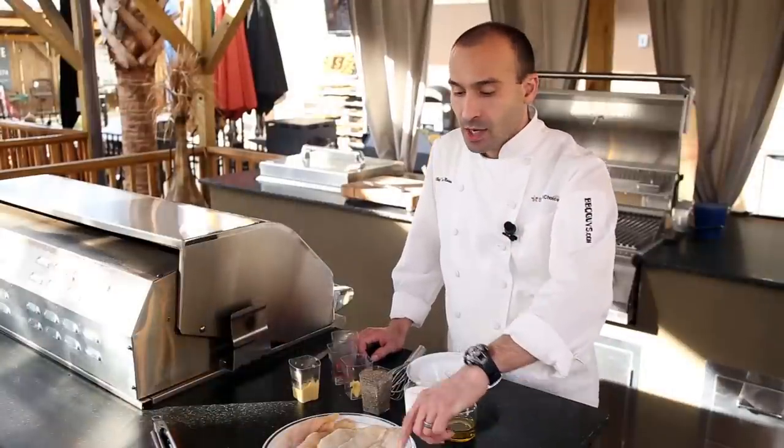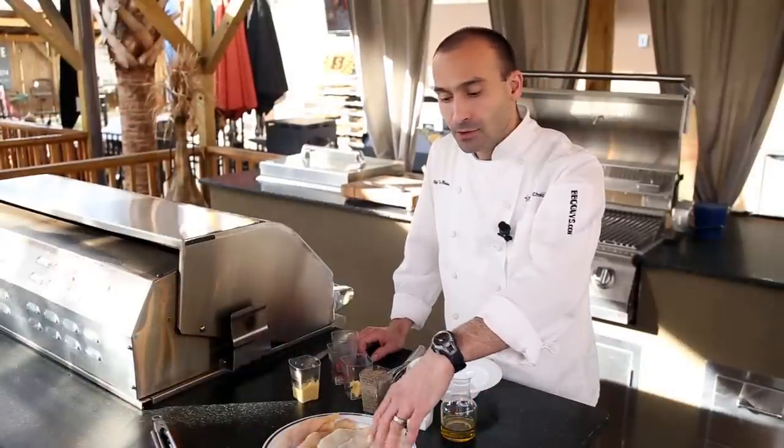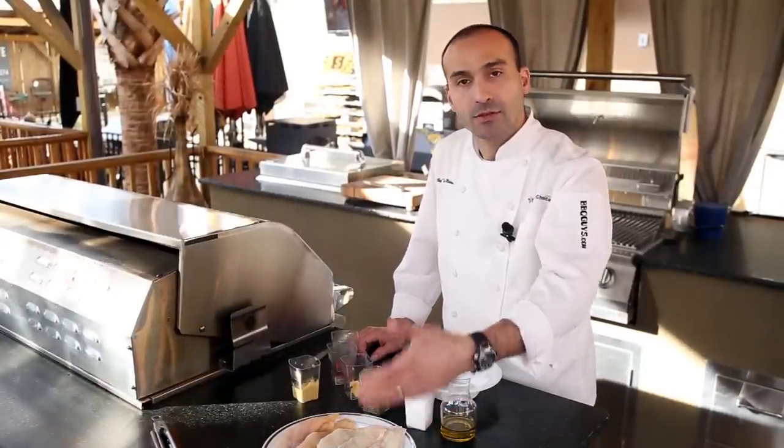The first thing you'll want to do with catfish is pat it dry with some paper towels so that you don't steam the catfish.